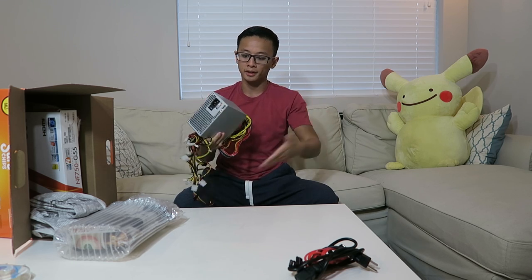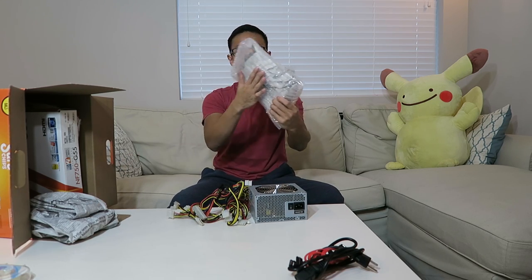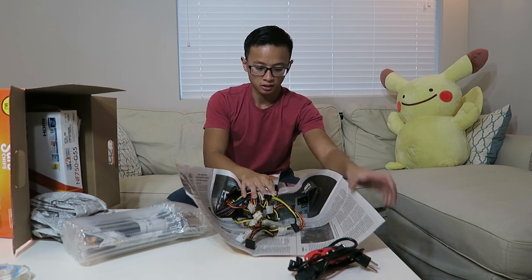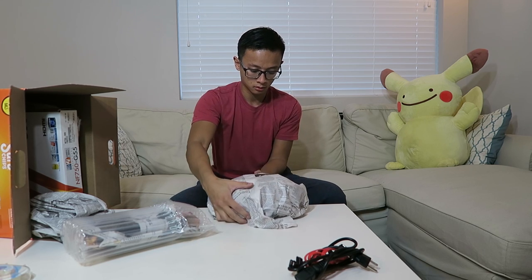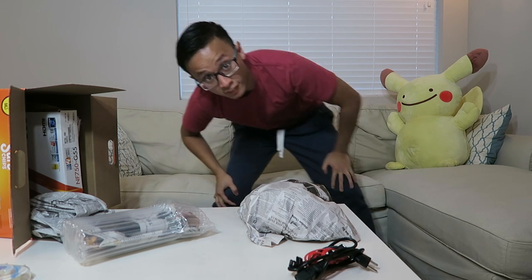Last is the power supply, and this thing is pretty beefy. I'm going to get one layer of newspaper around it first, and then we're going to play some tetris within this box. I think the graphics card should be on the side of the box since it has plenty of cushioning, and we want the power supply — because it's so heavy — in the center, since it's going to be shifting around the most. Everything is wrapped up, now it's time to play tetris. Let's move the camera and see how we fit everything inside the box.